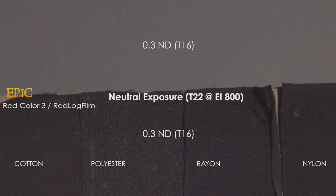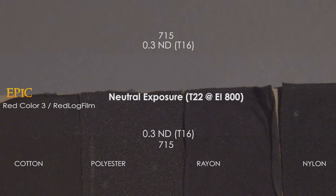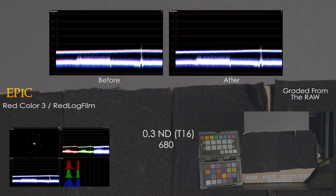The color science of the Epic is significantly different from the Alexa or the Blackmagic. With an N3 in the lens, there is a subtle color shift, but it's not too substantial. The 680 cleans it up, and the 715 looks pretty good too, while the 750 appears to be letting in a little more IR, as the blacks are shifting towards magenta. The waveform of the IR filtered frame shows a larger color separation than either the Alexa or the Blackmagic, but it's easily corrected back to neutral.